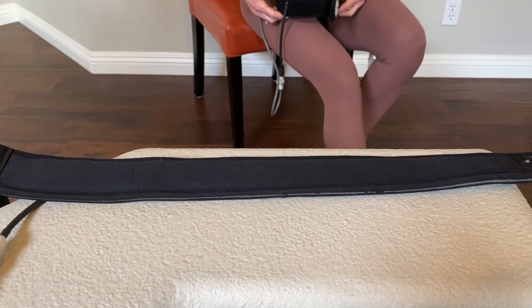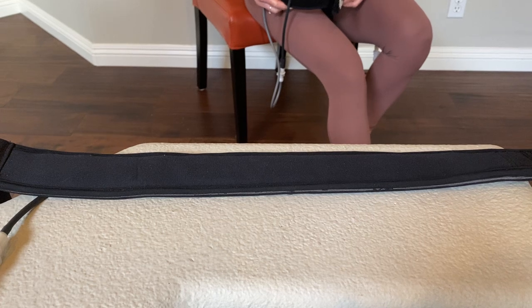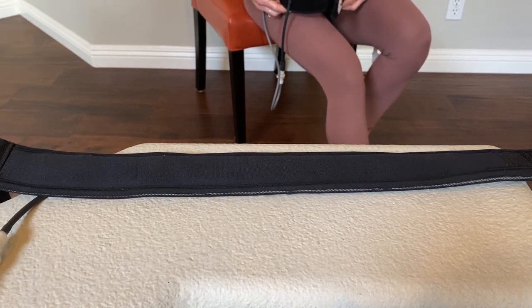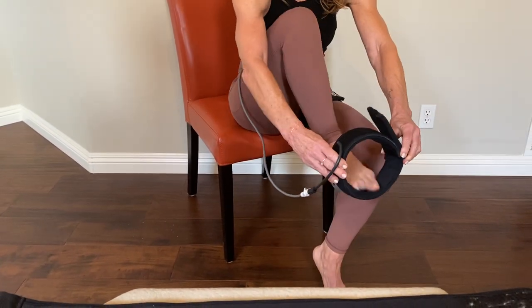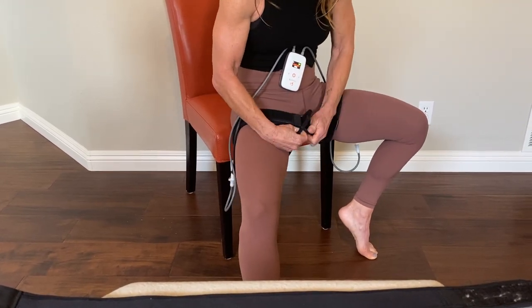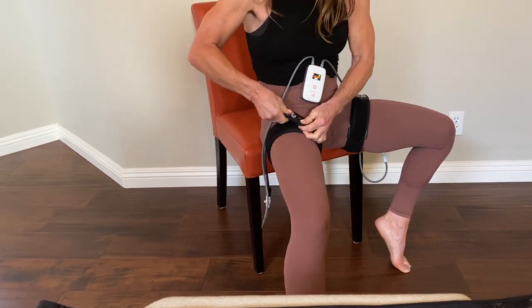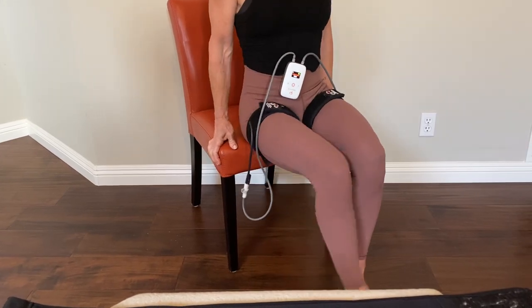Today we're going to talk about one of the don'ts of KAATSU — specifically the use of your KAATSU leg band in the constant mode under high pressure. Tina is going to demonstrate how to properly put on her leg bands. Notice that her hips are at the edge of the chair. She's going to put on the band to a one-finger tightness and then begin her leg exercises.